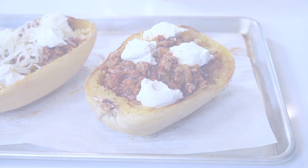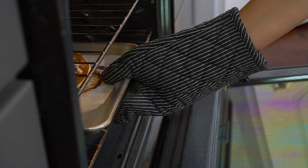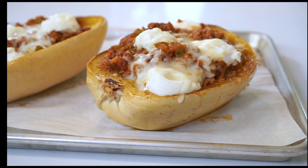Return the spaghetti squash boats to the oven and continue baking for an additional five to ten minutes. You'll know they're done cooking when the cheese melts and begins to brown slightly. Serve these up with a sprinkle of additional parmesan cheese and a bit of fresh basil or parsley. Oh yeah!